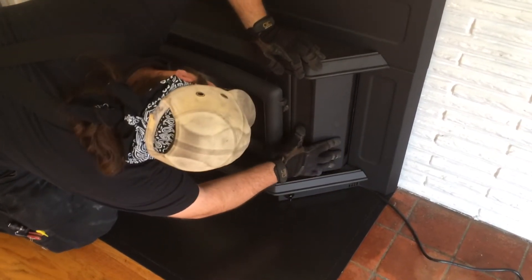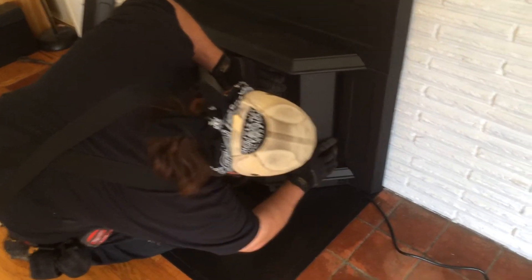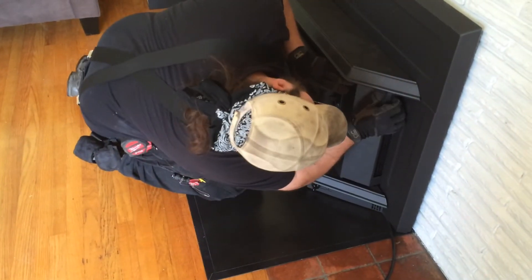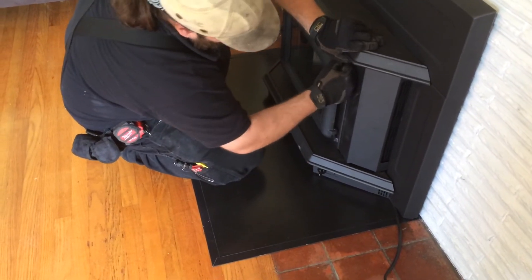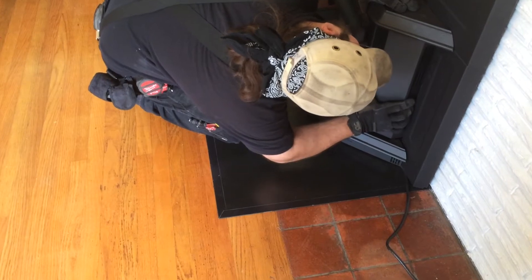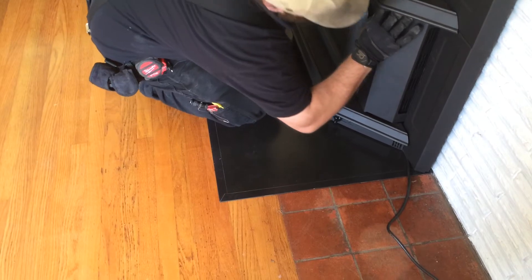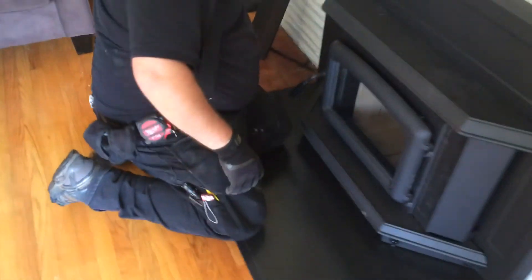You might be able to see the surround shifting there a bit. It's quite tight, but a little percussive maintenance and it goes in. Your other side goes in really good — it's looser. This side I actually had to pry the bottom out a bit. Well, it's not going anywhere, so we'll leave it like that for the moment.